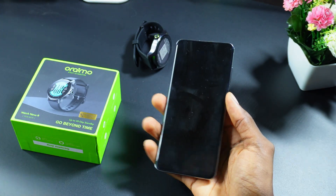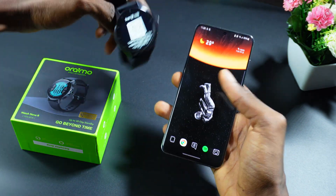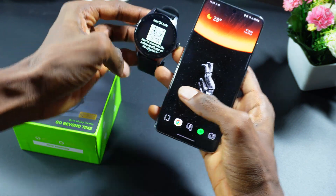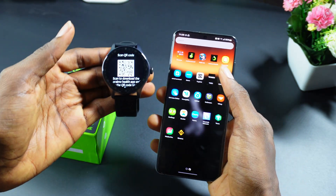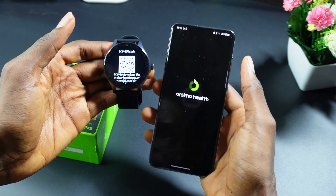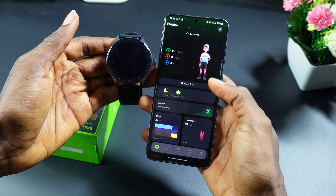The first thing I'll do is open my Android phone, and you can see it says you need to scan this QR code. To do that, you need to make sure you have the Orimo app installed. I have the Orimo app installed.